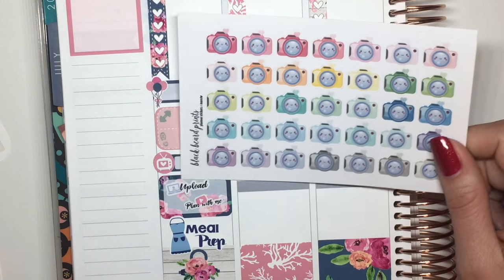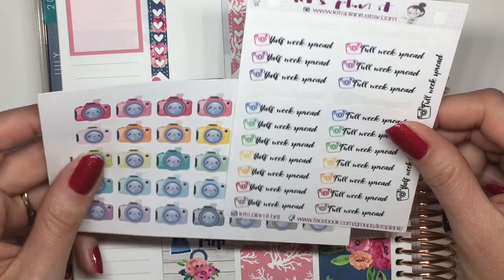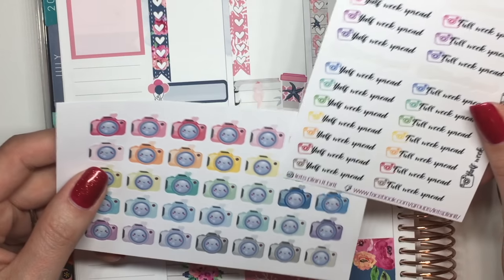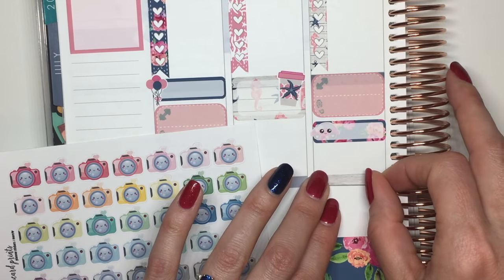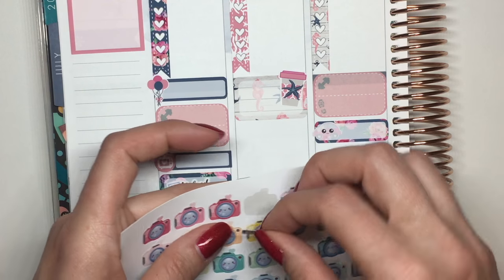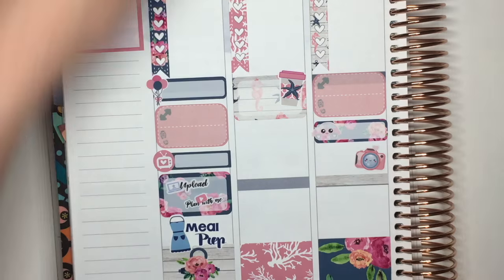I need to do my midweek spread, so I've got these cute little kawaii camera stickers from Blackbeard Prince. I also have some stickers from Let's Plan It for the half-week spread, but I think I'll just use the cameras this week — I really like just the camera look. I'll use one of these little washi strips and then one of these pink ones that matches the most. Then I'll use another blue one for the full spread at the end of the week.